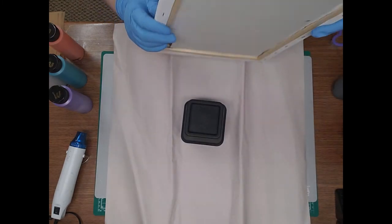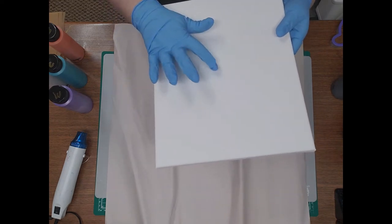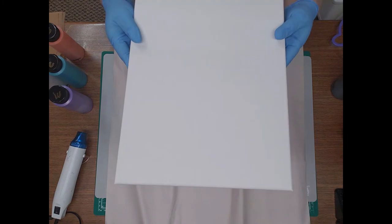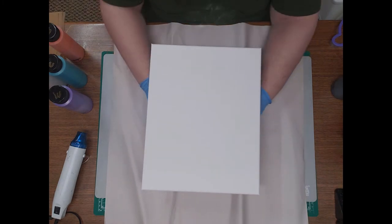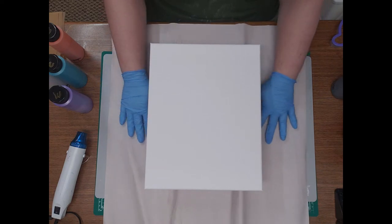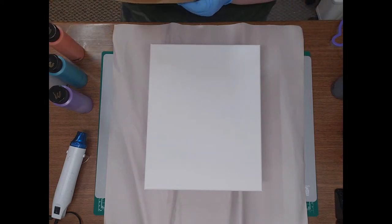You put it in and it helps support the canvas. You want to cut that notch out — so much easier to get it out. You've got a nice tight canvas and you can set it on just one thing to support it right in the middle, or a couple if you want. Anyway, that's my little tip for the day. I'm going to do a swipe.